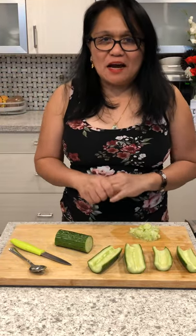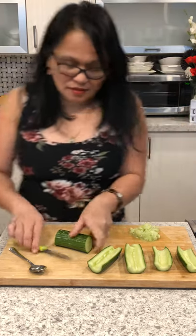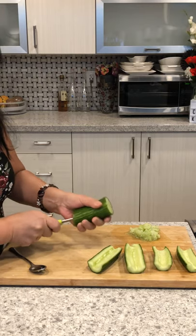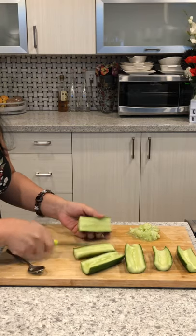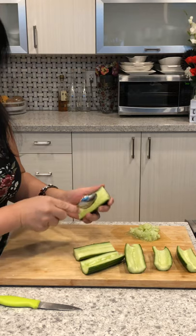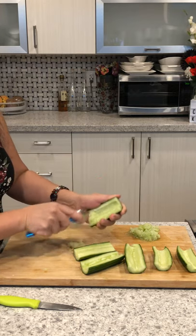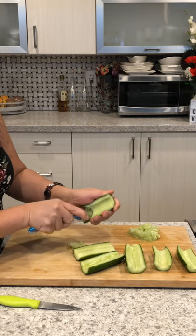Happy New Year YouTube! Today I'm going to show you how I remove the cucumber seeds the easiest way. Cut the cucumber in half, then use a half teaspoon. Scrape from the top to the bottom. Look at that — very easy!